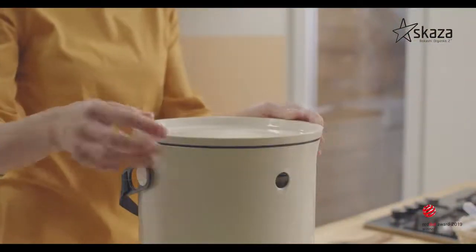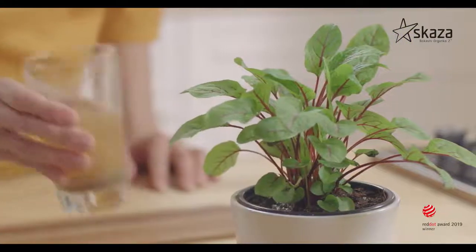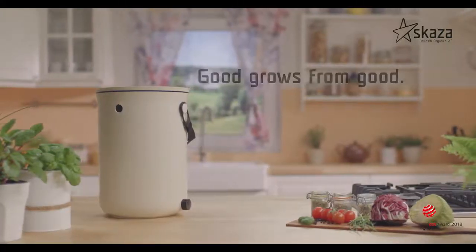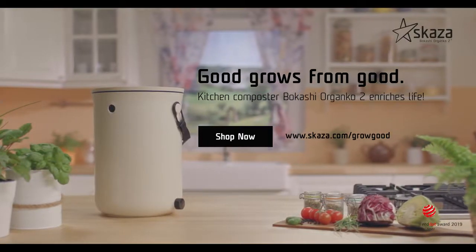Bury the first class compost base into the soil and enrich the life of your plants. Good grows from good. Bokashi Organko 2 — Kitchen Composter of the Next Generation for responsible waste management.